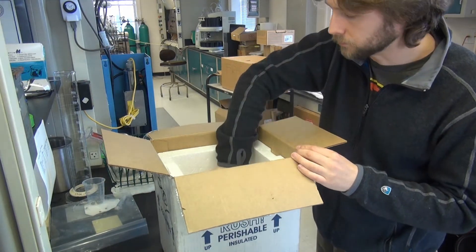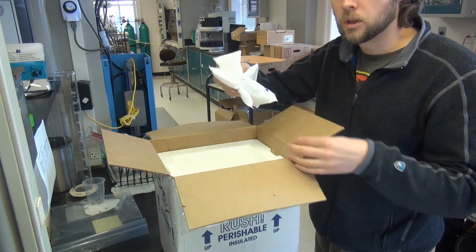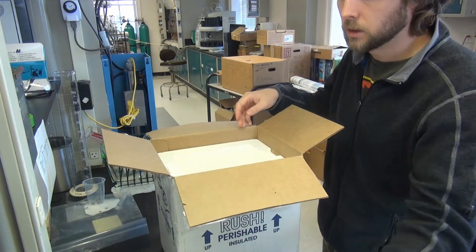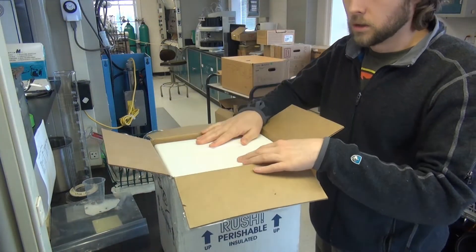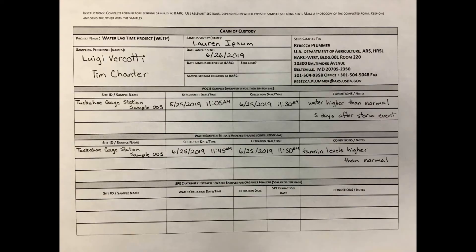Don't forget the water sample. The contents of the cooler must be secure; add extra packing material to ensure the disk will not rattle in transit. Close the Styrofoam cooler and include a copy of the chain of custody form. Remember to fill out the top with the packer's name and shipping date.